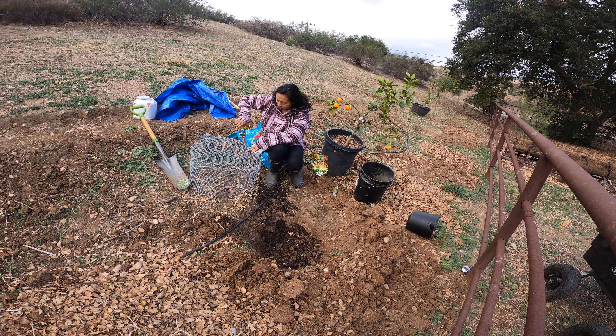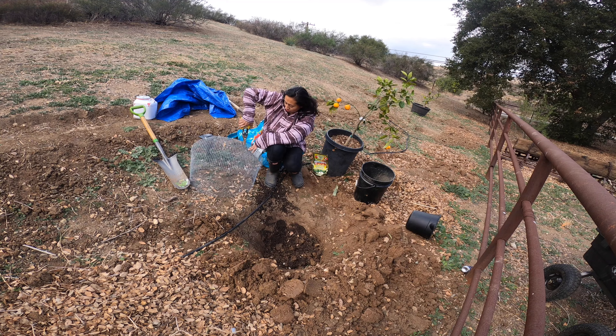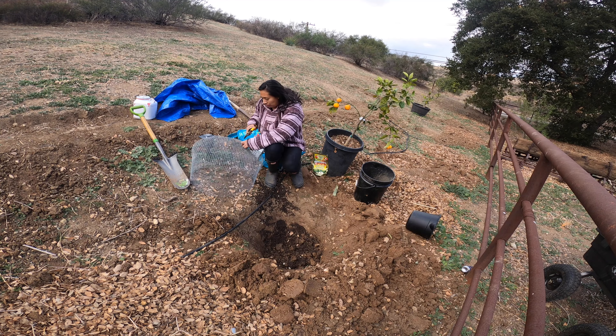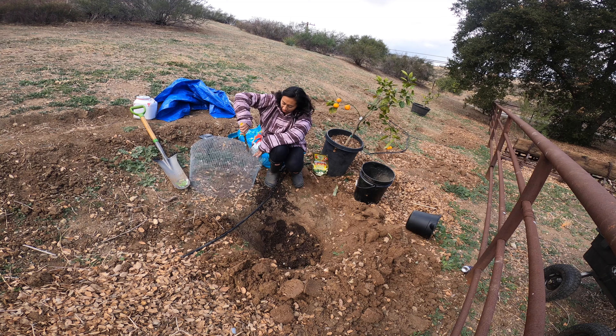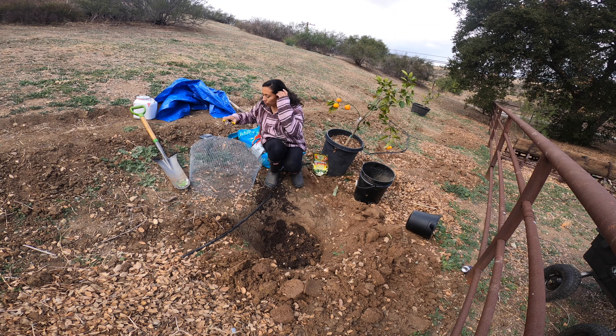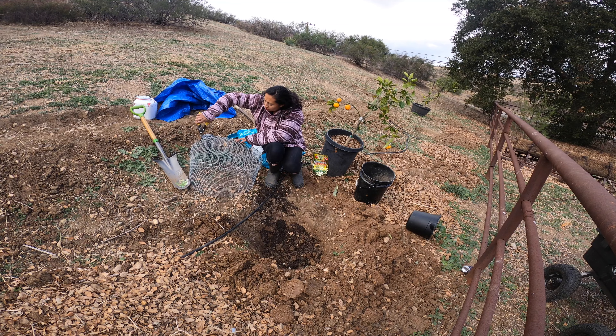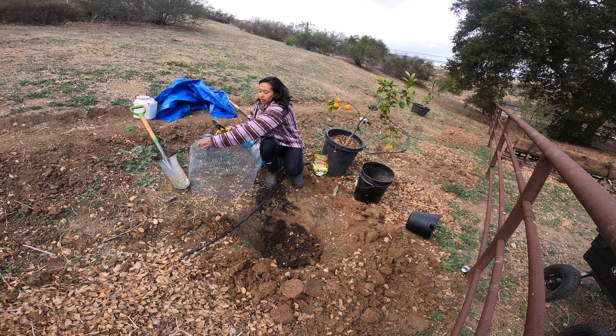The holes will be just big enough for the big roots to go through, but small enough so gophers can't get in. I'm going to leave the little pokey bits sticking out so that if any gopher tries to get in, it'll get poked and hopefully be discouraged from entering.